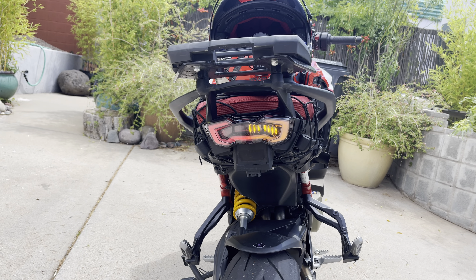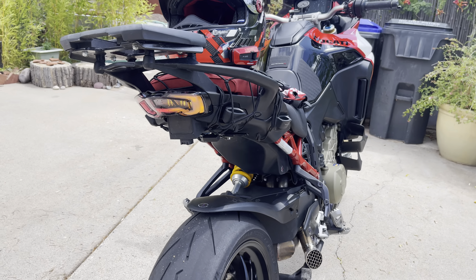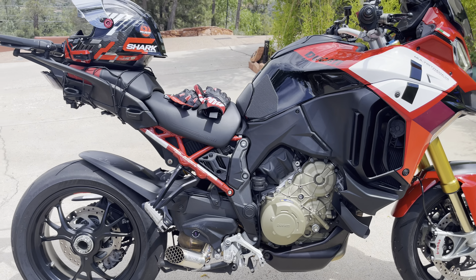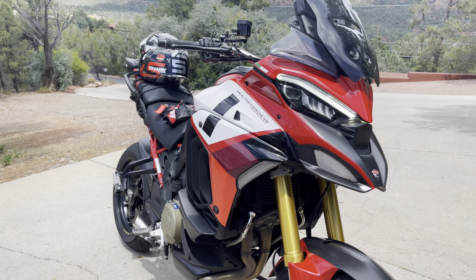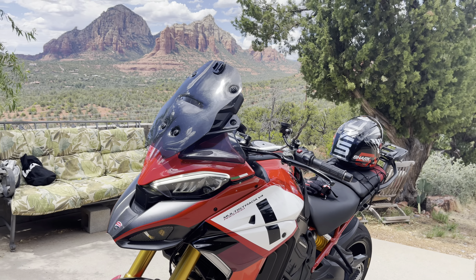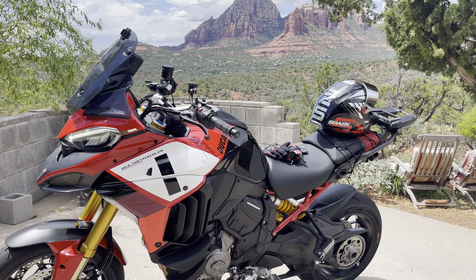That's the integrated taillight with the smoked-out integrated turn signals. It's not that bad — I like it. I just don't like how it's sending my bike a bunch of errors and codes, so we'll get into that a little bit later. If you guys have any questions, subscribe, leave a comment, let me know what you think, and let me know if you have any solutions for the relay issue so I'm not getting any error codes. As always, stay tuned — thanks!